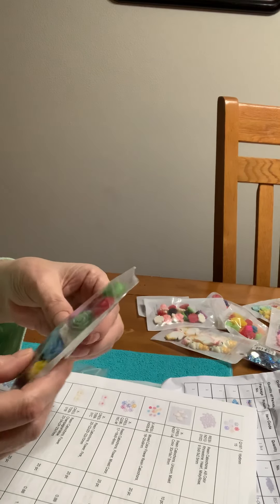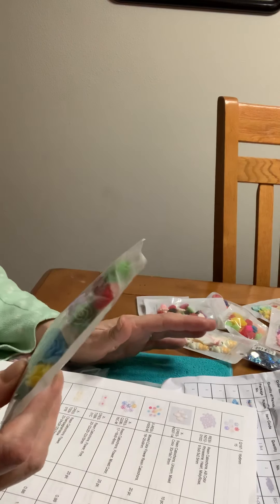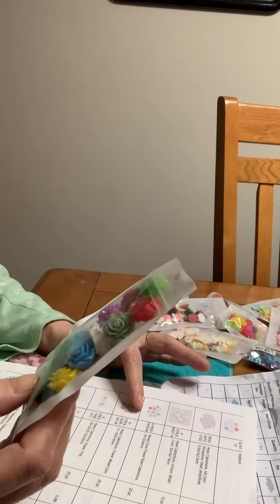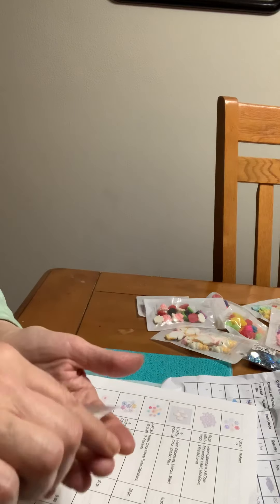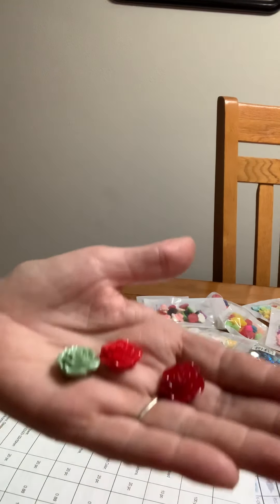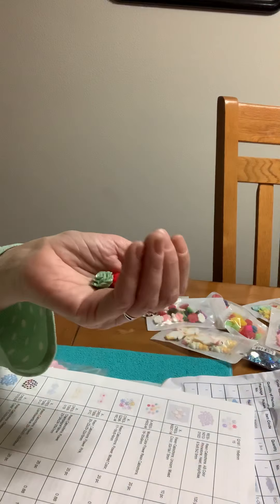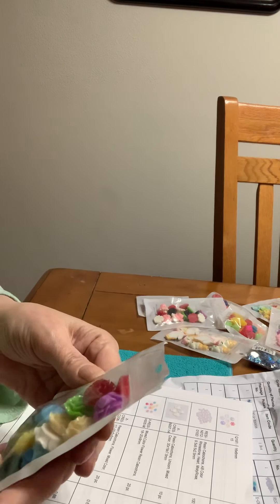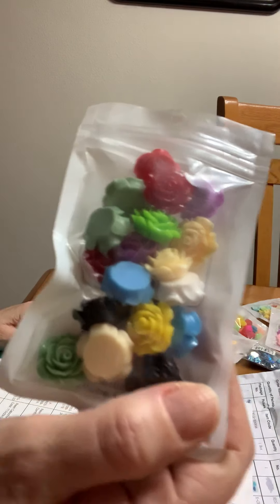And then we got mixed color flower resins. H005M. These are like the other ones I got, maybe a little different. These are pretty. They come in yellow, blue, green, black, red. Those are really pretty. I love them.